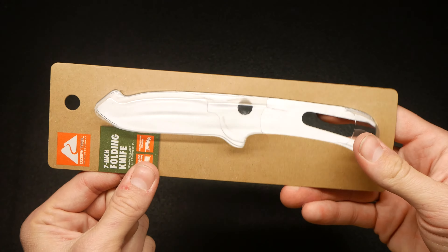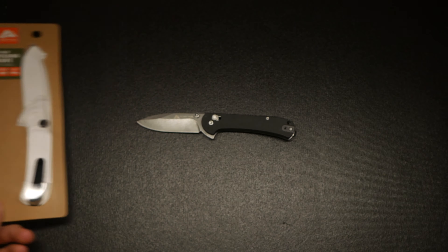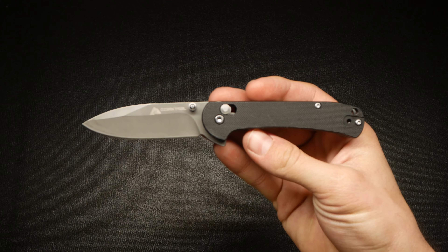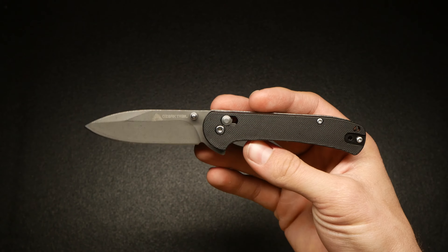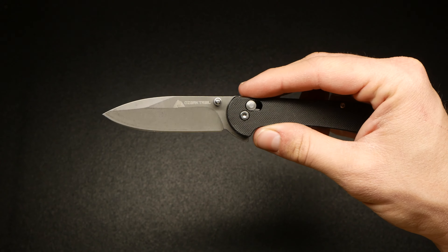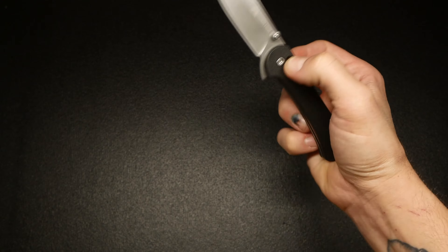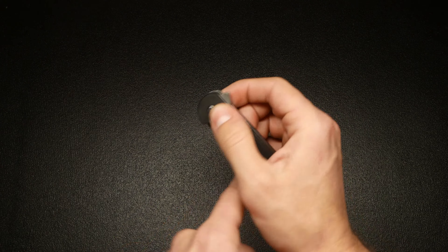Welcome back to another video. Today we're going to be taking a look at this little knife here. This is a five dollar knife from Walmart — picked it up today. First, let's take a look at the packaging. Seven inch folding knife, stainless steel blade, polypropylene handle. On the back it says three inch stainless steel blade, four inch polypropylene handle, shaft lock, and pocket clip.